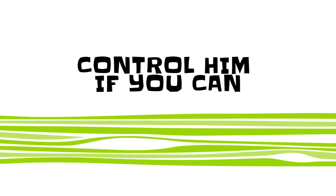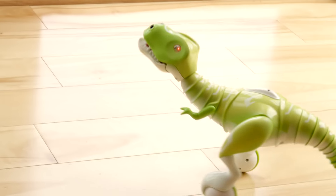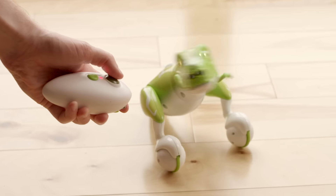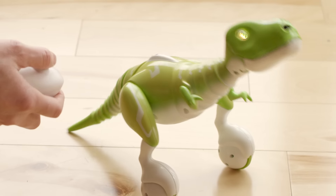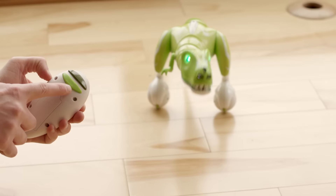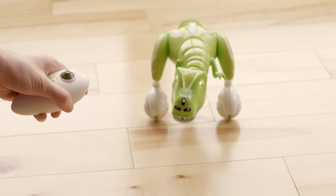Take control. Want more control? You can use the control pod to maneuver Zoomer Dino and watch him completely spin out. Use the joystick to control his head and tail, and hold the front button at the bottom of the control pod while using the joystick to run him around.